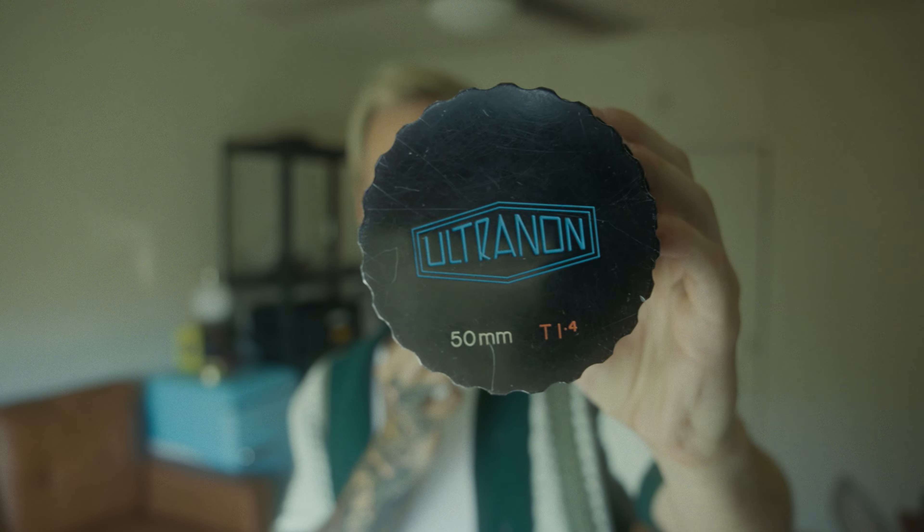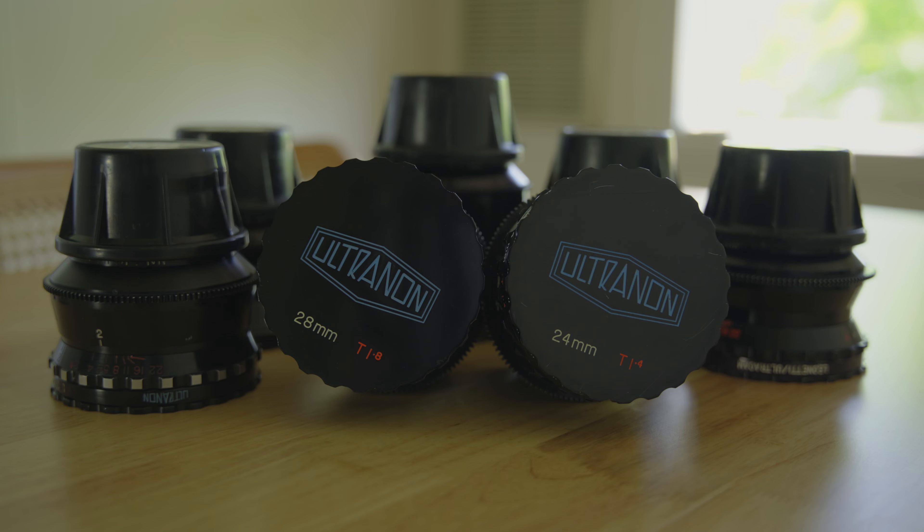I've got something pretty cool to show you guys today. This right here is a Leonetti Ultranon, and it is part of a very special, very unique set of lenses. The Ultranons were commissioned in 1979 by Frank Leonetti, owner of Leonetti Cine Rentals in Los Angeles, and also father of Matthew and John Leonetti, who are both pretty esteemed cinematographers and ASC members.